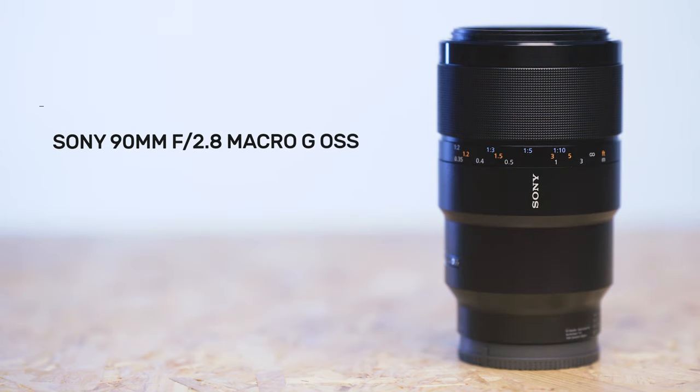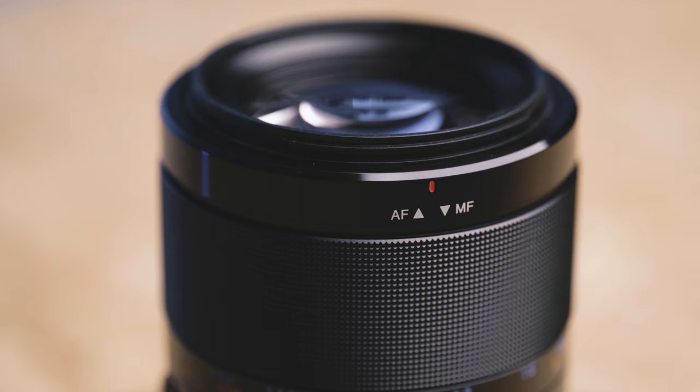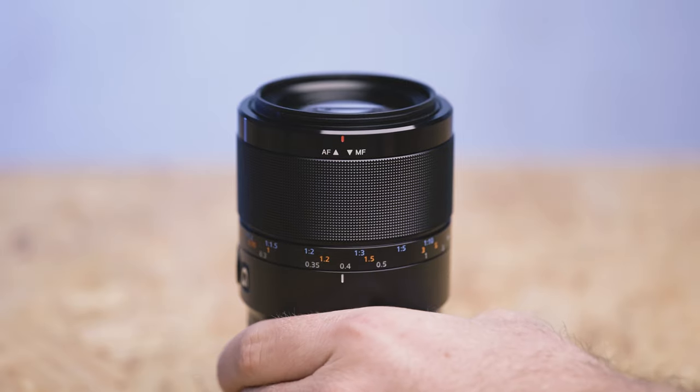Last but not least we have the Sony 90mm f2.8 Macro G OSS, the most expensive lens in our group priced at £849 or $1,099. In terms of weight it's a shade heavier than the lightweight Tokina, coming in at 602g or 21.3oz. The build is predominantly hard plastic but the focus ring appears to be made from a textured metal. Rather than a traditional switch, to change from autofocus to manual focus you have to pull the focus ring backwards towards the camera, which is pretty cool and I've found it a lot more intuitive to use than a switch.